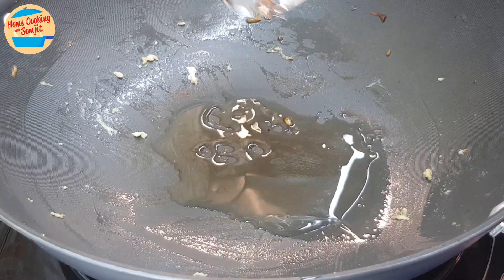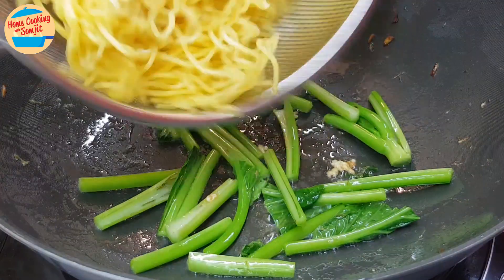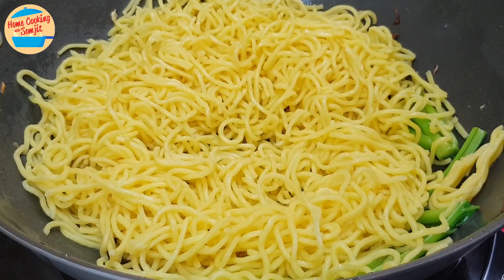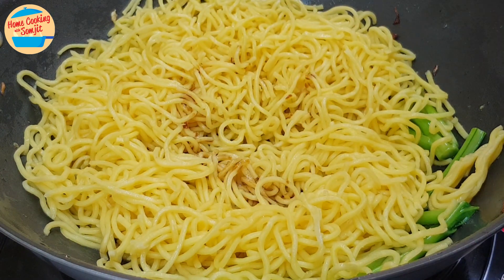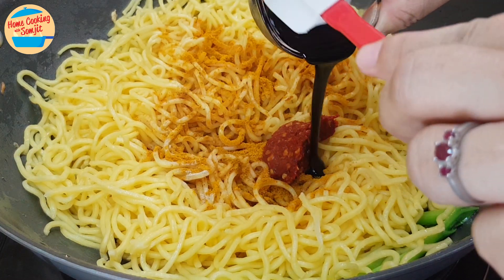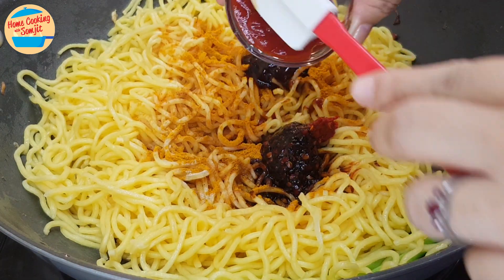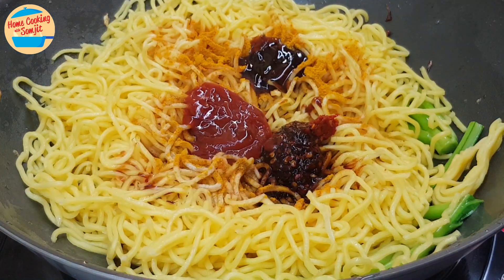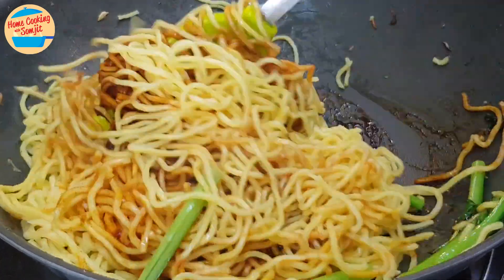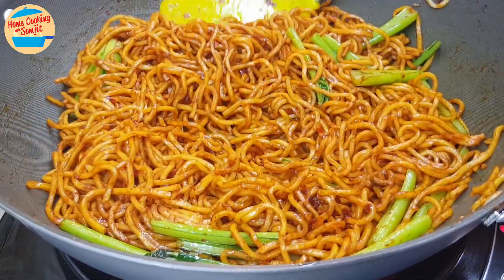Add in the oil and the mustard green stem. Give it a stir until the stem becomes lightly soft, then reduce the heat to low. Add in the yellow meat and spread it evenly around the pan. Add in all the seasonings: the balance of light soy sauce, pepper, curry powder, chili paste, thick soy sauce, oyster sauce, tomato sauce, and sugar. Increase the heat to high and give it a stir for about 45 seconds or until the seasonings are well combined. All the yellow meat should now be coated with seasoning and the color will be darker.